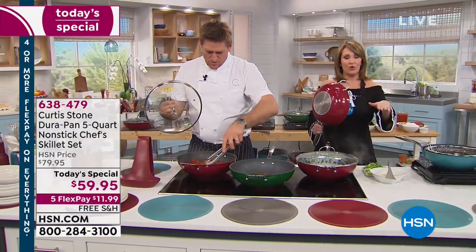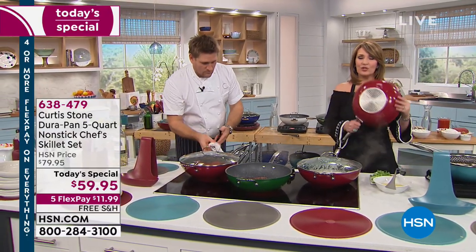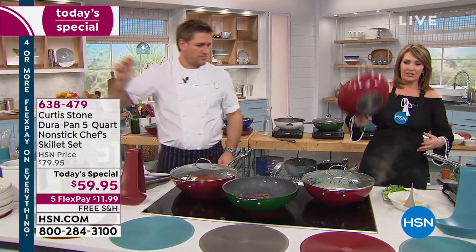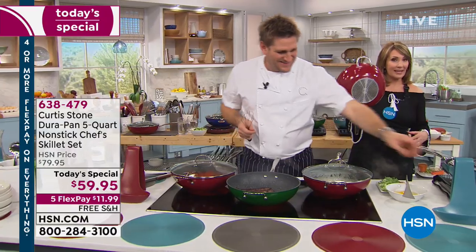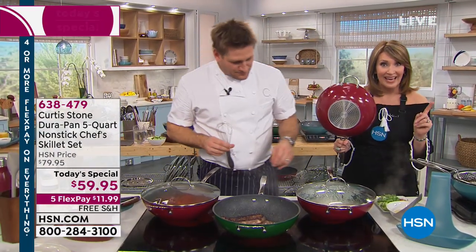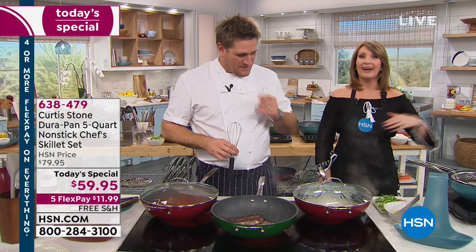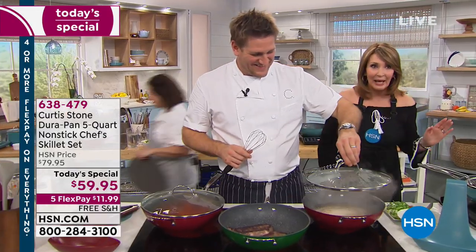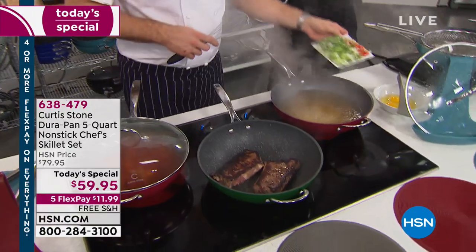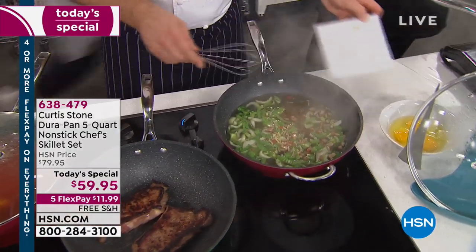It goes in the oven up to 450 degrees; even with the lid on it'll go to 400 degrees. What I love about it is it's light — these are not big, heavy, luggy pans. They're light, easy to manage, and make cooking really fun. Cleanup becomes fun too — at my house I'm like, honey, you cook, I'll be happy to clean up, because nothing sticks to this. Wipe it out, done. They're dishwasher safe but I don't think I've ever put mine in the dishwasher because nothing sticks.